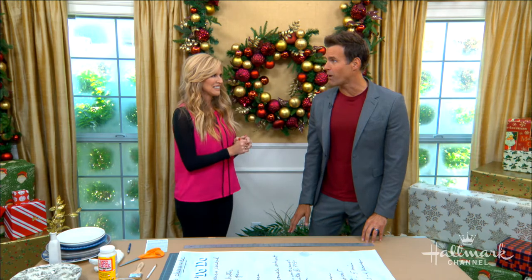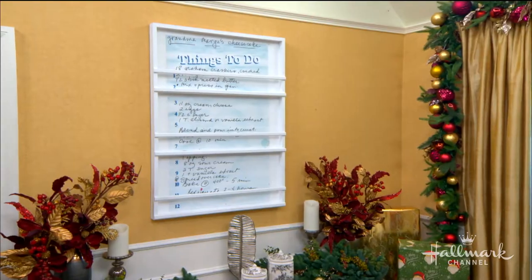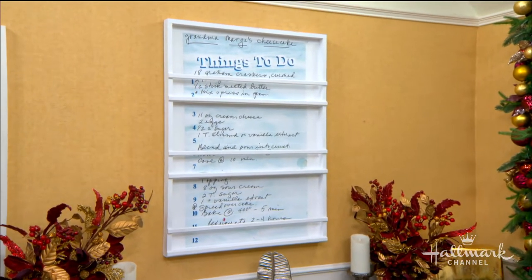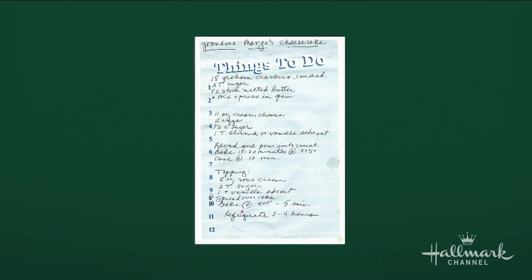Paige, this plate rack — I love it! Tell us a little bit about what inspired this. Plate racks, they can be boring, they can be charming. This one is sentimental, actually taking a recipe from my grandmother — my great-grandmother, Grandma Marge, from Wisconsin.